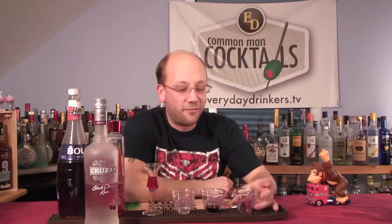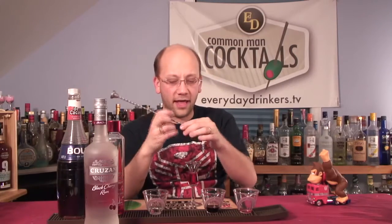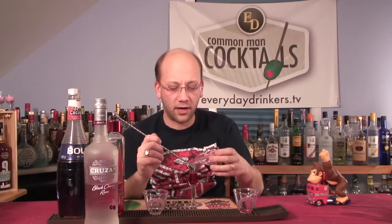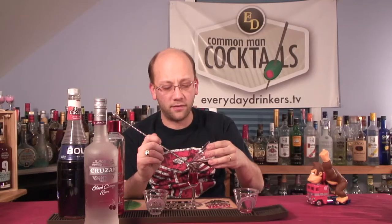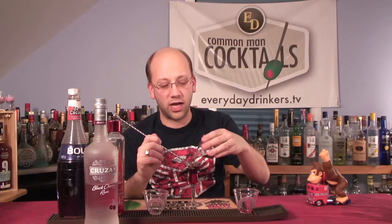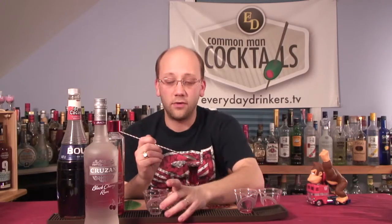I'm doing less than a half because in my first test shot, it was a little off — a little high on the grenadine. Even though they're equal size, I couldn't fit all the black cherry rum I wanted. So I changed the proportions just a little bit to fit better in my glass. If you have a really big shot glass, you could do four, four, and four — but at that point it's not a shot, it's a pitcher.